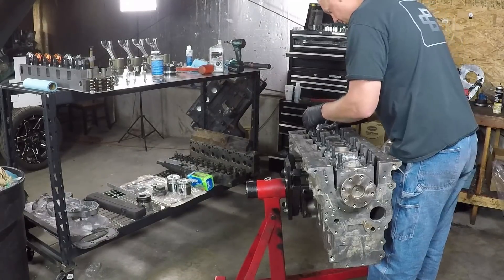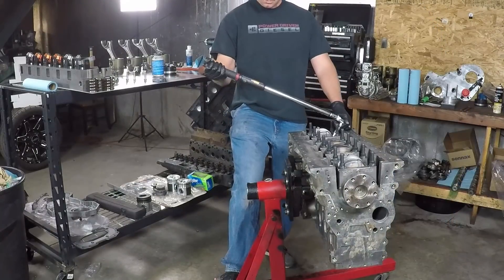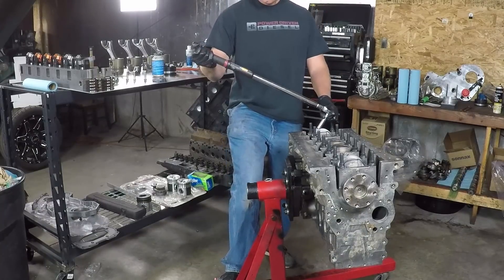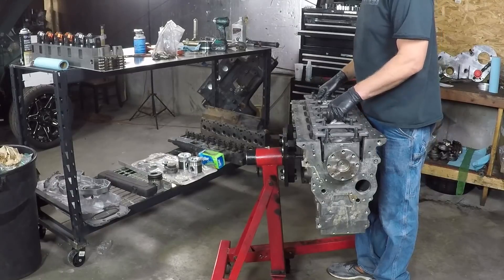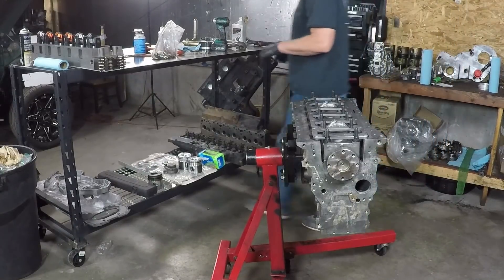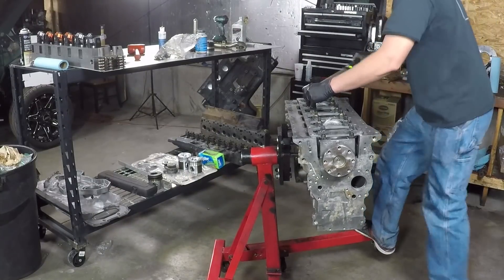Once those are there, you put the rod cap on. I had to recheck clearances on all of these rods, and it was really cool because every one of them was exactly the same — that makes me feel good about the machine work and the quality of these Wagler rods. After I had the pistons in, I put on the engine girdle. This ties all the main caps together with the block so they can't move, giving the bottom end some good strength.